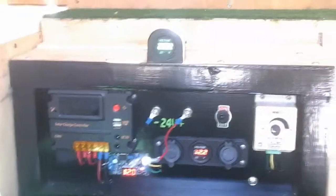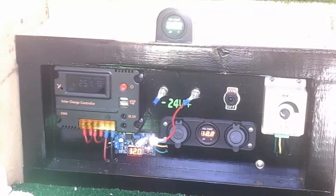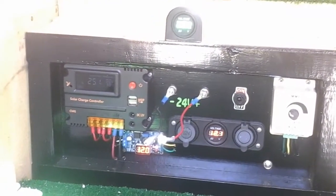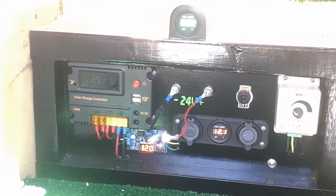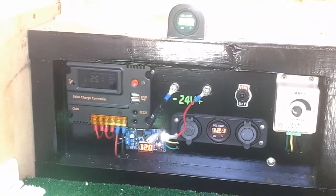Let me give you some quick numbers. The panels: there are two 45-watt monocrystalline panels. They're 36 volts, so they're 24-volt nominal. The open circuit voltage, in case you're interested, is 43.6 volts.